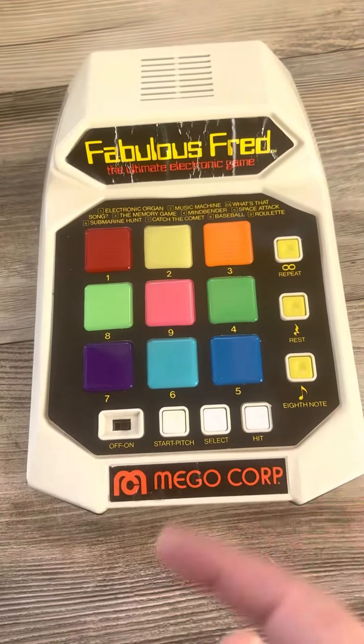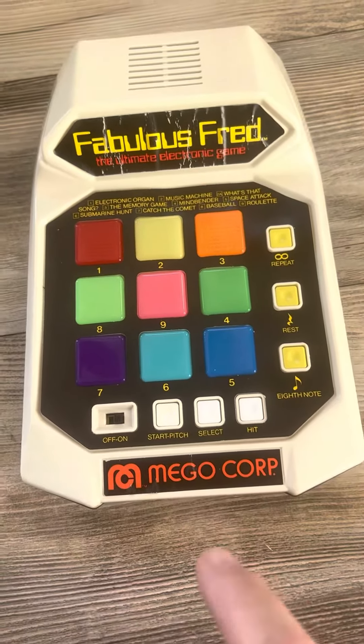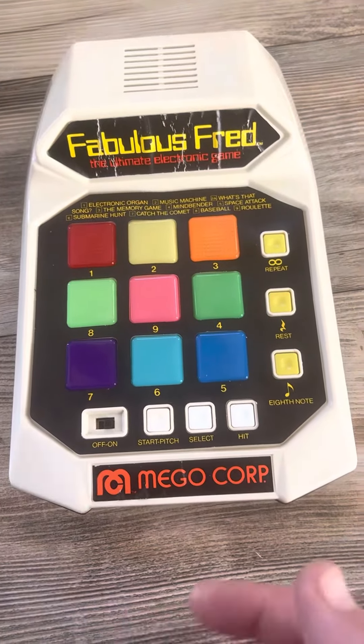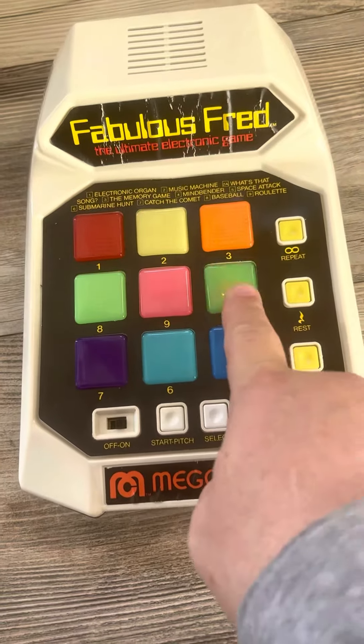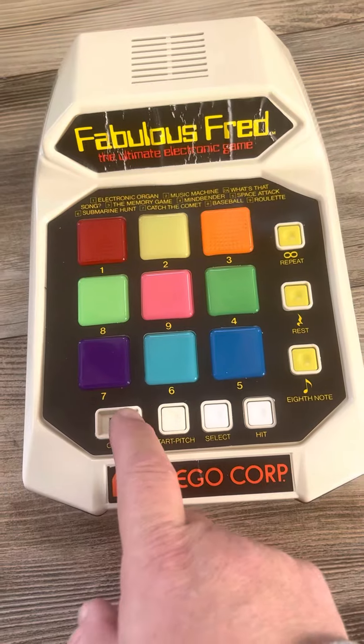So that's the game — it works. I have new batteries in here. You can play with it, and it is a working game. All the buttons are flashing, everything's working. I buy everything I sell and show that it works. Thank you very much. I'll turn the game off now.